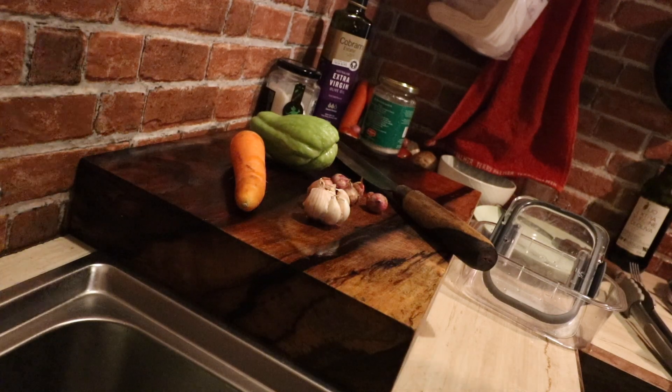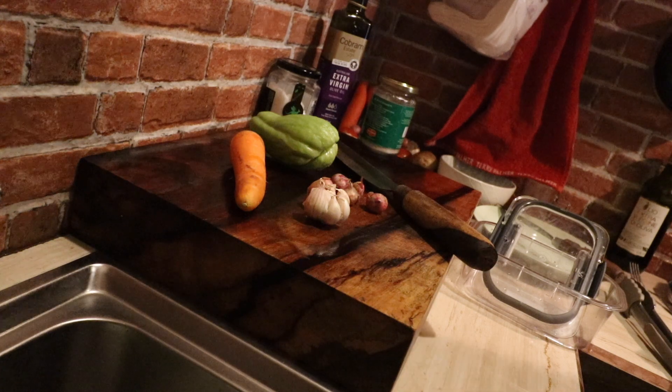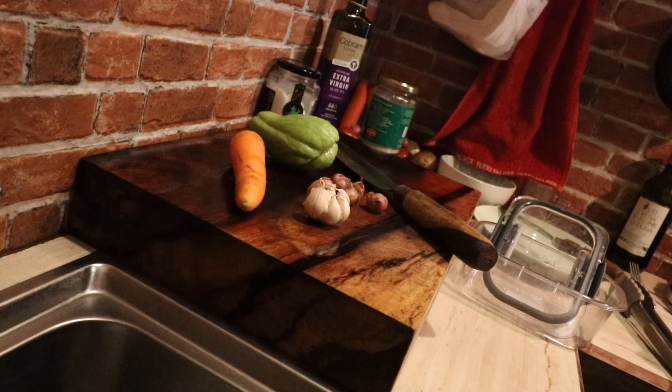A male subscriber said he's at home eating takeaway food, mostly junk food, because he couldn't cook. This to me is completely unacceptable, and so all I've got here is just stuff that you can easily make into an absolutely delicious dish.